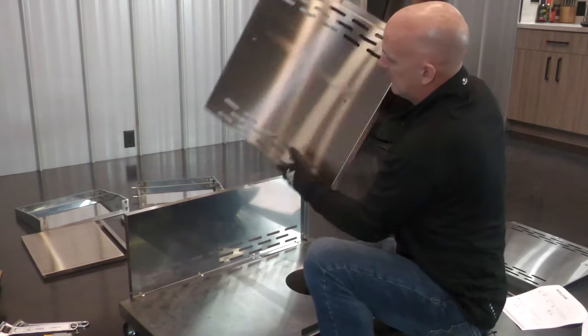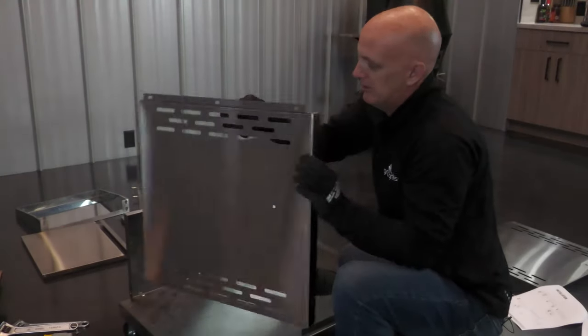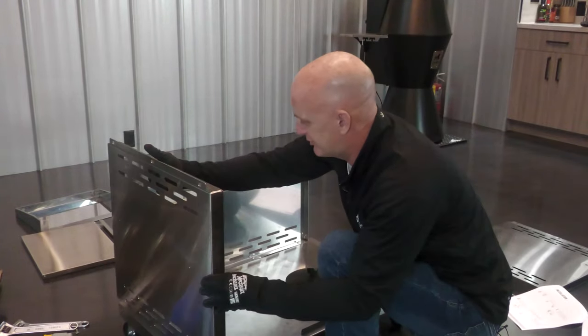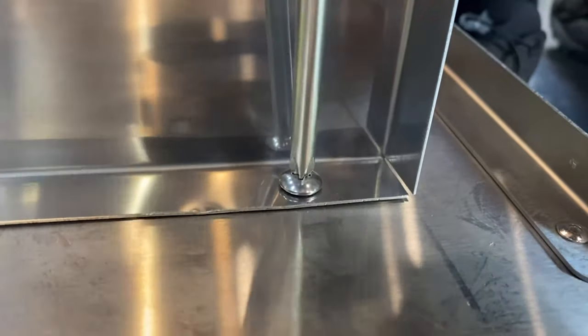Next, I'm gonna put on the left panel. The left panel can be identified because it has two holes here. We want this facing up, so we basically set it on the side, install your four screws along the bottom, and two along the back.